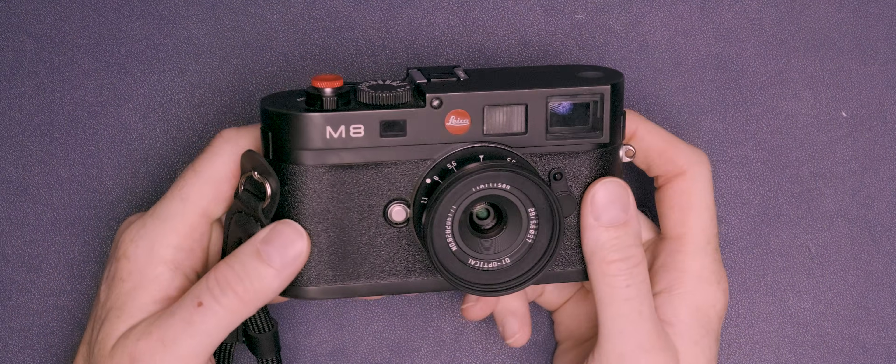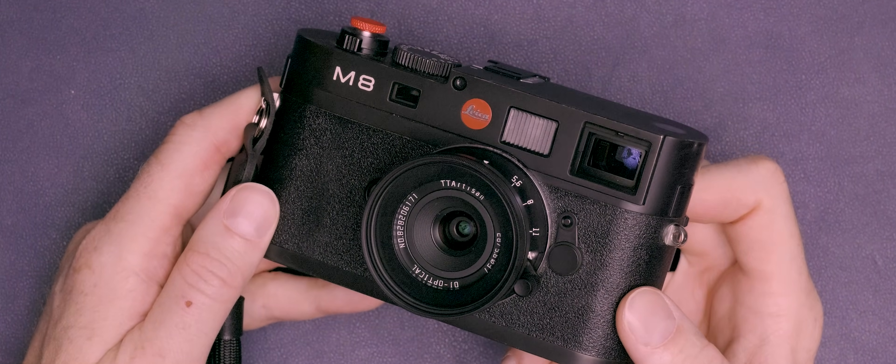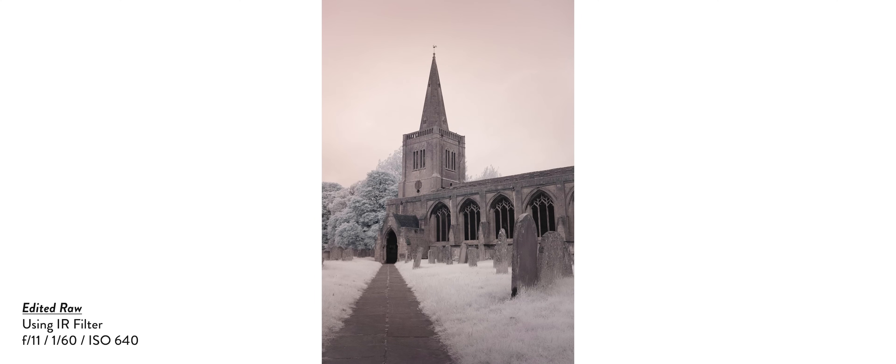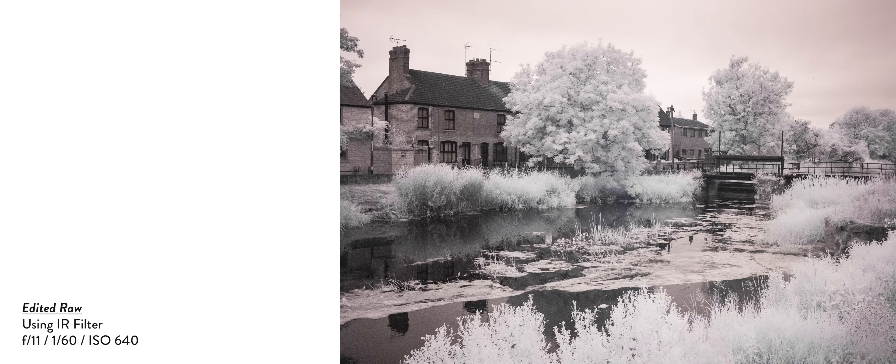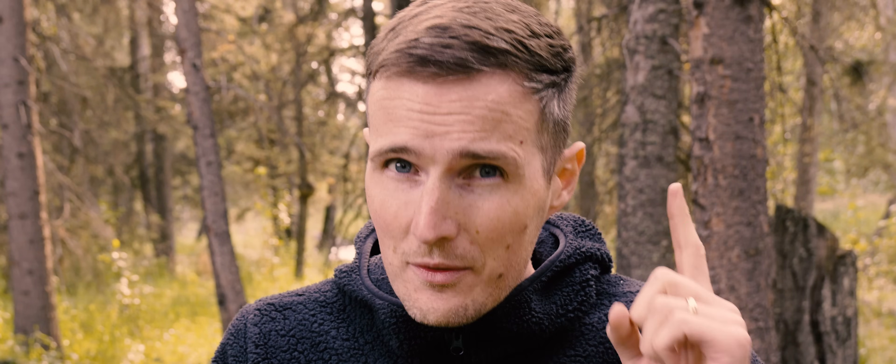Some older cameras, however, like my very old Leica M8, actually don't do a very good job of cutting out infrared light, and that means they can be used to capture infrared photography using one of these filters without having to deal with those slow shutter speeds or converting the camera at all. There are some downsides to this though, which I've explained in more detail in a video linked here.